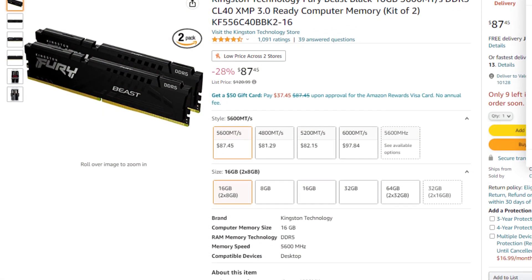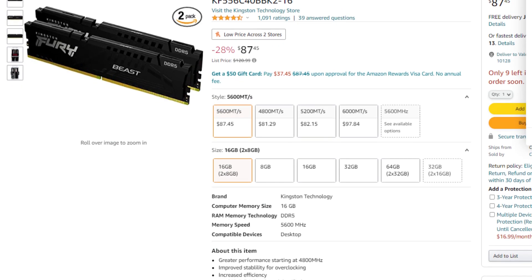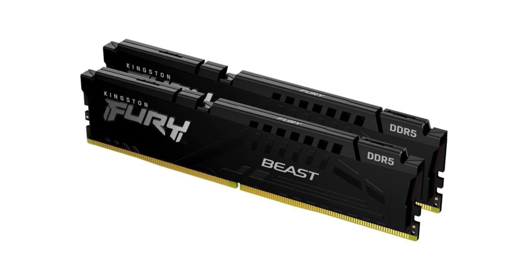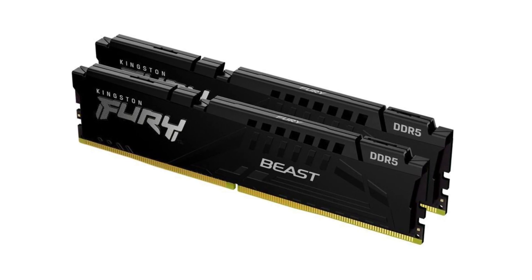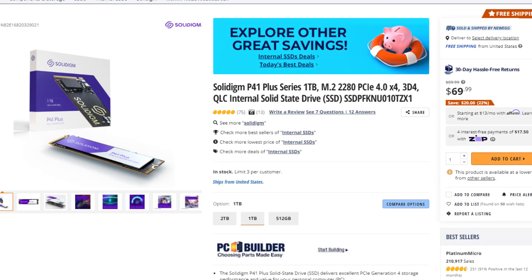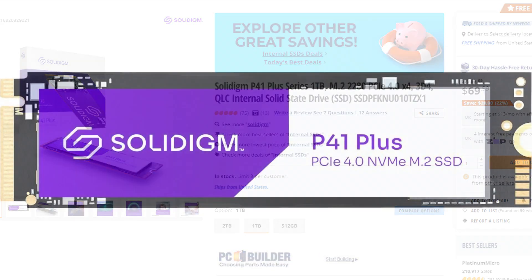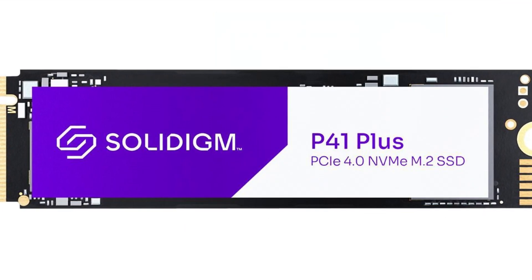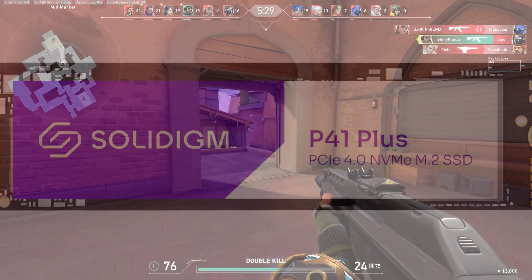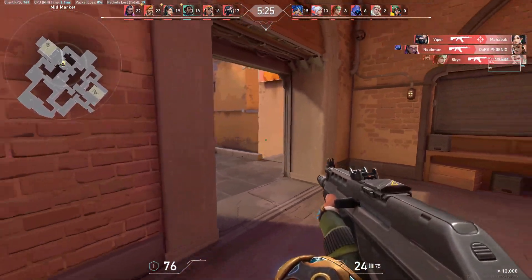For the memory kit I picked the Kingston Fury Beast 16GB of RAM, 2x8GB DDR5 at 5600MHz CL40, which is totally fine for gaming — I wouldn't go any lower than 5600MHz. For storage I picked the P41 Plus 1TB Gen 4 SSD going for $70. The price is reasonable for a Gen 4 SSD that helps with both gaming and content creation. If you're just a gamer you can get away with a Gen 3 SSD and save around $15.